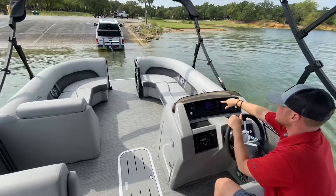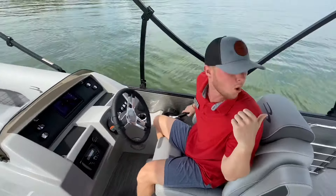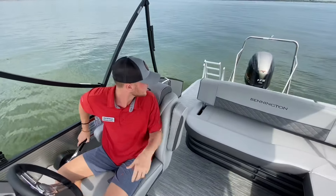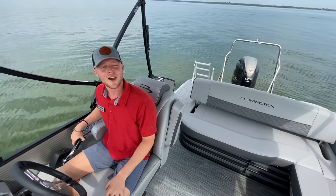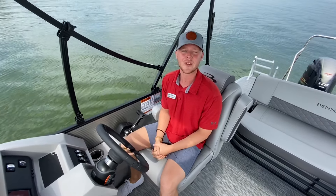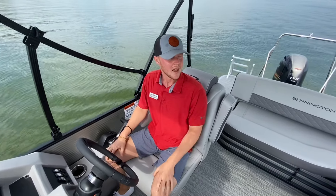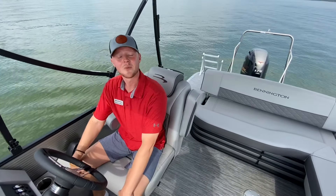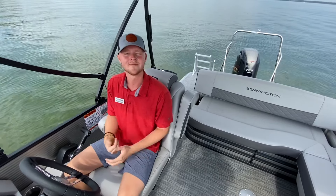On my depth finder it's showing we're in six feet of water, so I'll go ahead and hit the trim all the way down — and we're looking good to go. I hope this was a helpful video. If you have any questions, please feel free to reach out to me at rlinley@fieldaleboats.com. Thank you so much for watching and we look forward to next time. Do me a favor — hit the subscribe button, hit the like button. Thank you guys.